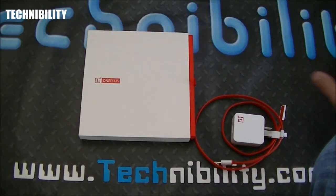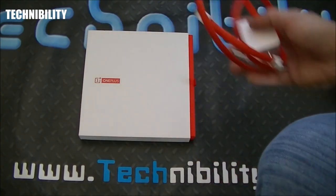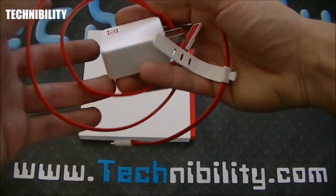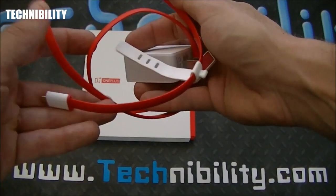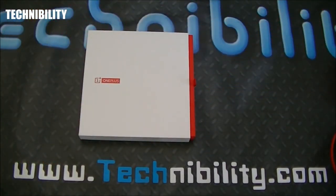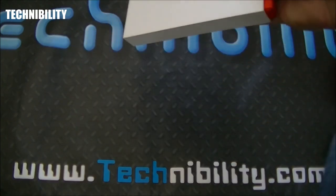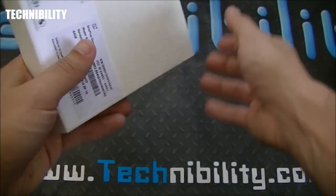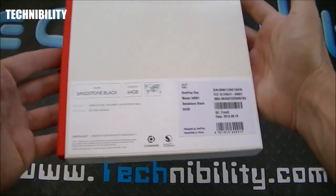You can see the charger right here — this is the box the charger comes in. This would be the actual charger. I wanted to show this to you because look how thick this cable is. Given that it's this thick, this thing charges super fast, so it's a really good charger. It's different, it's unique, and it shows that CM is in it to win it.